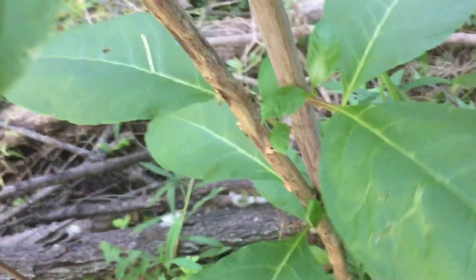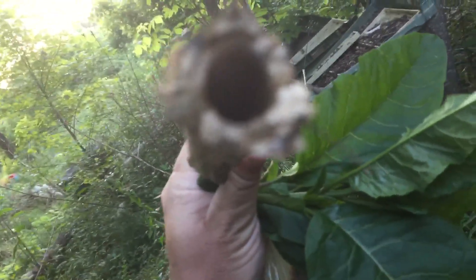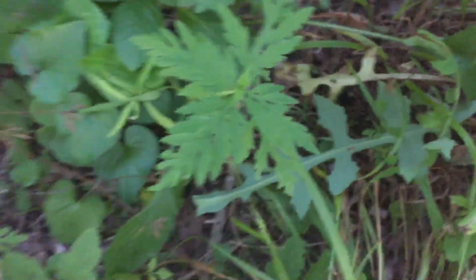There's more poke salad. Here is a dead poke salad from last year — this is great for fire starting. It has a hollow stem as well. And don't smoke out of the poke salad, and don't smoke poke salad — it'll do you in.